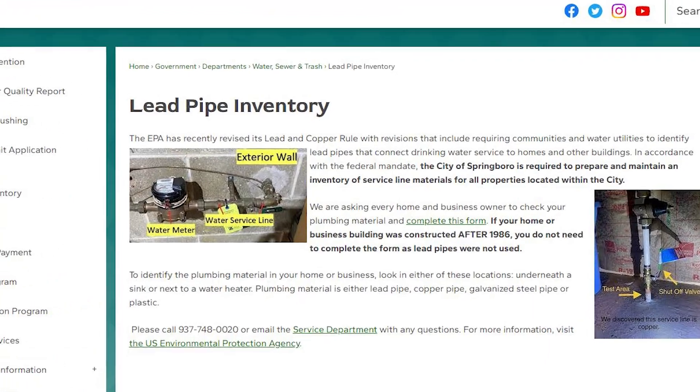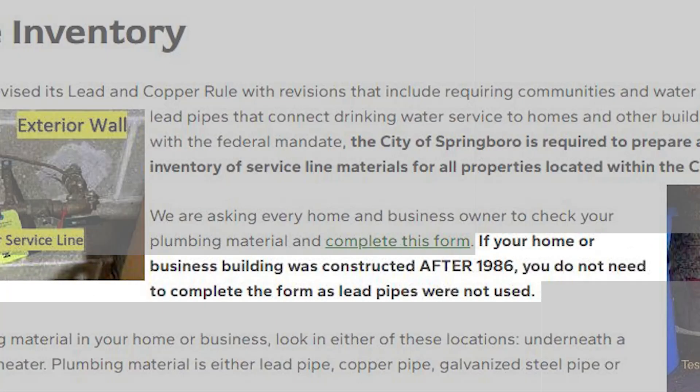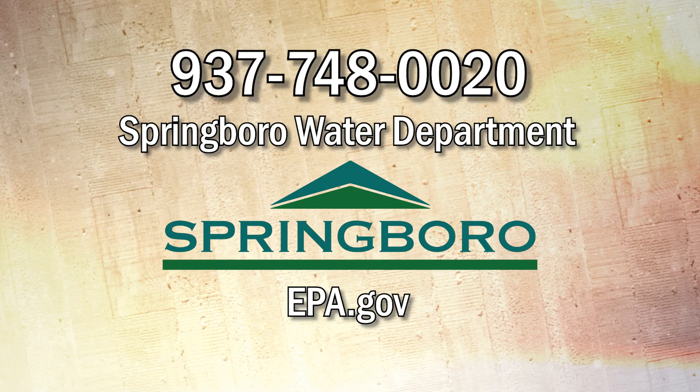If your home or business building was constructed after 1986, you do not need to complete the form, as lead pipes were not used. Please call 937-748-0020 or email the service department with any questions. For more information, visit the U.S. Environmental Protection Agency at EPA.gov.